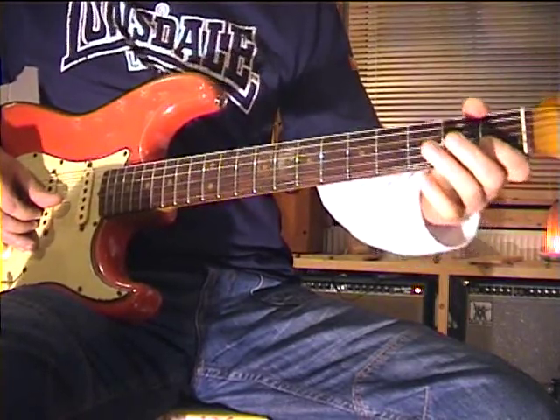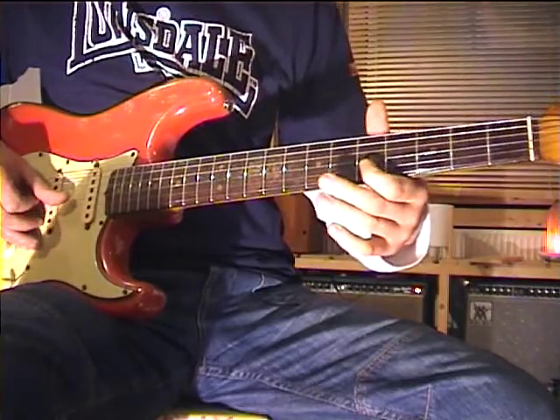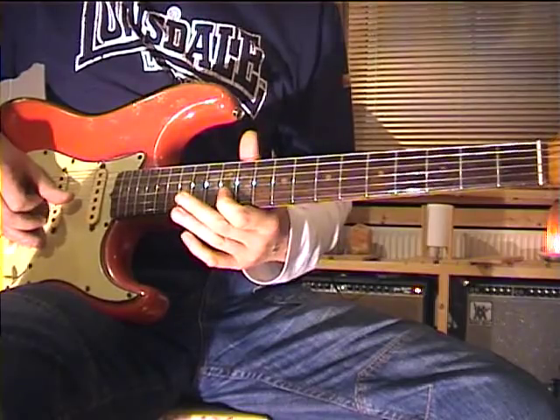Let's start with a simple C scale on the B string: C, D, E, F, G, A, B, C.